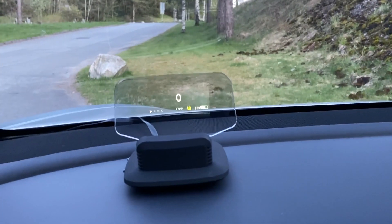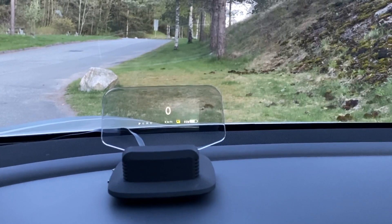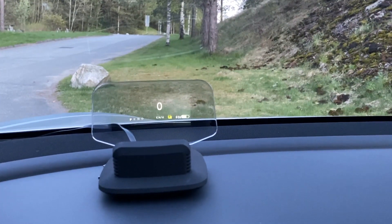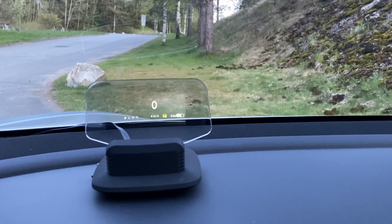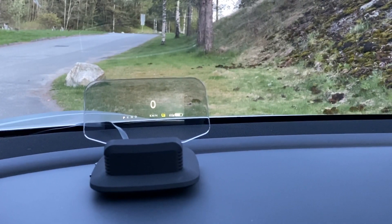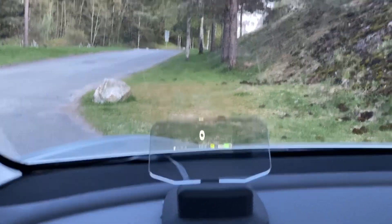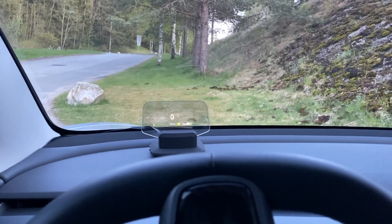I think it's cool — I kind of like it. And the more I use it, the more I like it, because the speed is so much more accessible for me to see. But I really wish they will add on those extra features like navigation, high/low beam, and autopilot status. It's good as it is, and if you want a heads-up display, this is the way to go. You can just put it wherever you want.